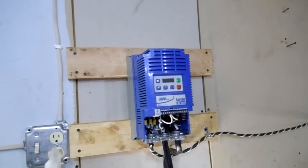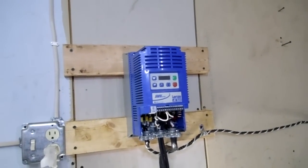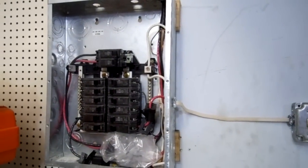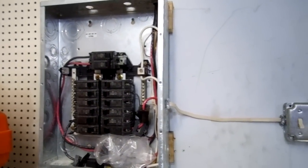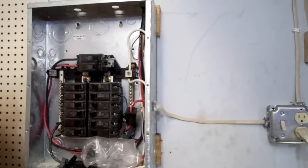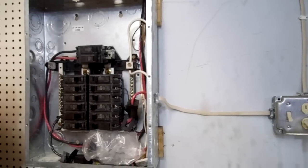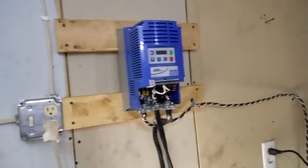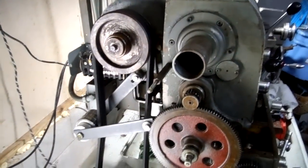Here's the VFD for it, and a complete load center just for the garage. I put in a hundred amp service just for the machines. I've got three load centers in my house — one in the garage for the main house, one for the machines, and one in my downstairs area for my audio room.